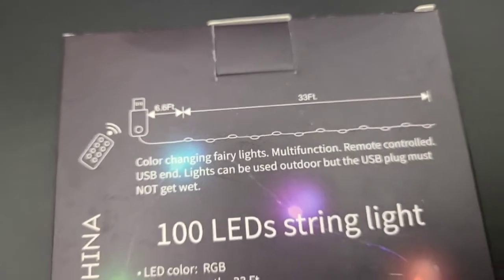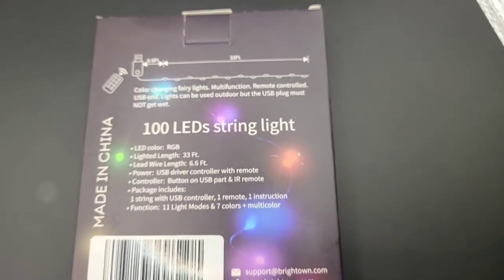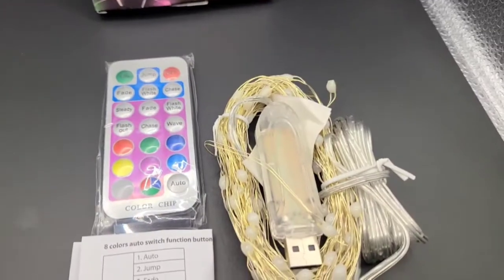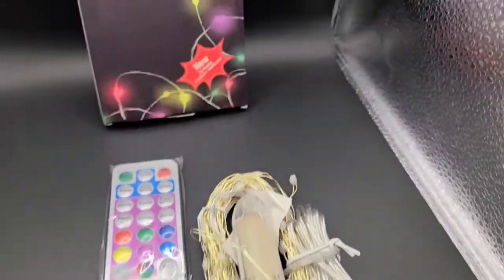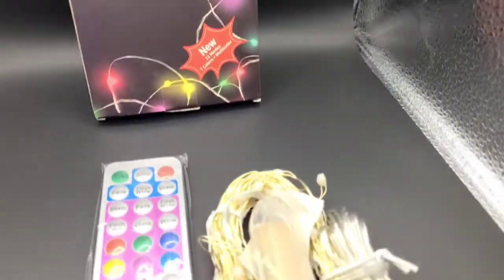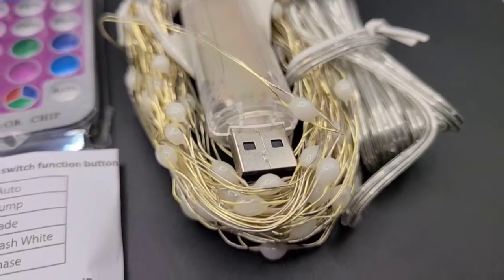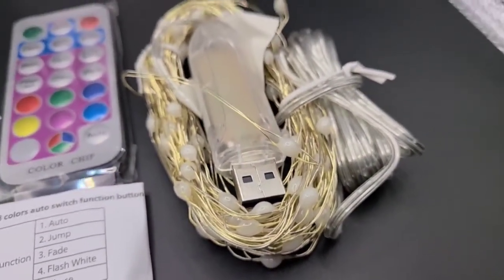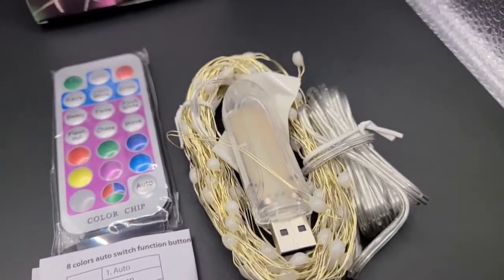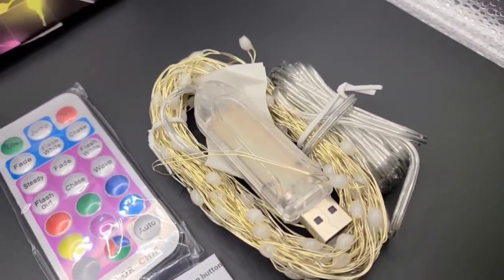I'm going to pull all this out so we can take a quick look at the remote and go through some of the different modes. I always like to show how things arrive when you first get them, so all of this was inside the box. My first impression is that the little bulb lights on this copper wire string are a little larger than some others I've previously owned.